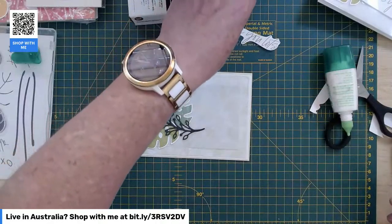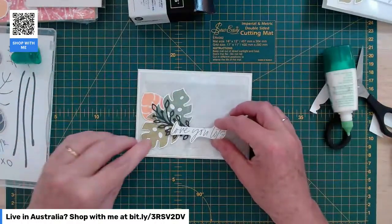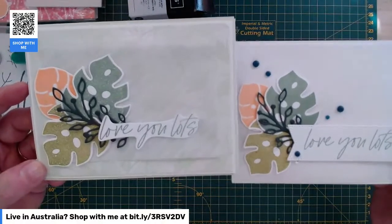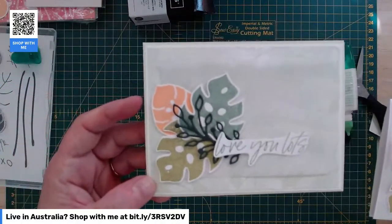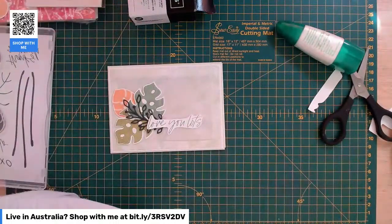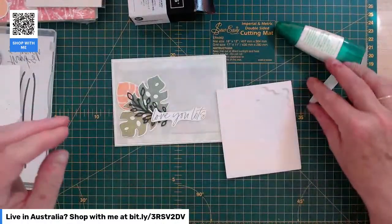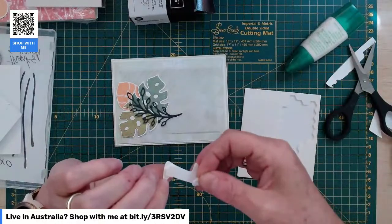Now our sentiment — this is a bit of an experiment because on the first one I did the sentiment box that covered everything over. So I'll see how I like this with it not quite as covered over. Yeah, I think that looks quite good — the cutout sentiment doesn't look too untidy. I'm going to pop this up on some dimensionals. It's just big enough for the large dimensionals.